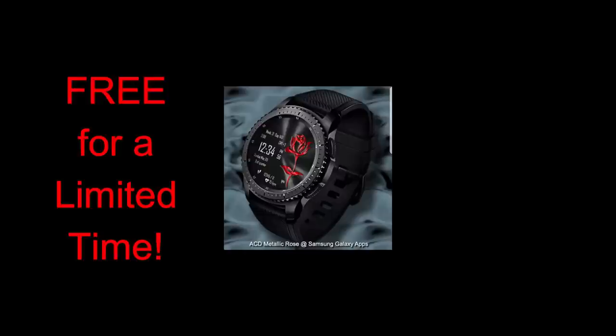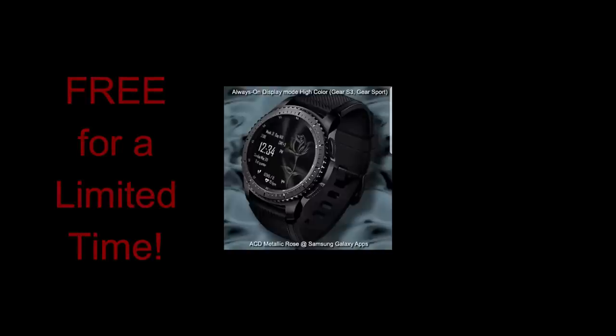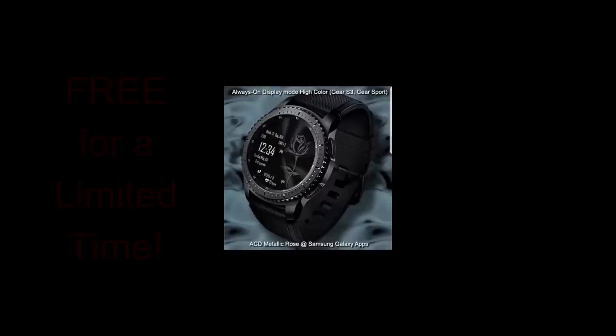For today though, I wanted to let you know about another free-for-three promo that's going on from our friends at ACD Watch Faces. This promo actually started yesterday, but because I was traveling back to Toronto I didn't get a chance to get the video out for you guys. It's okay because you still have two days left to pick this one up before it switches back to a paid version. So make sure you go grab a copy and let others know as well before the promo disappears. Let's go have a closer look at this now free watch face.